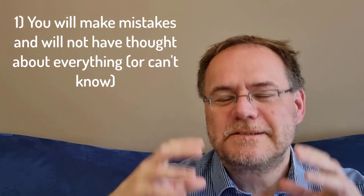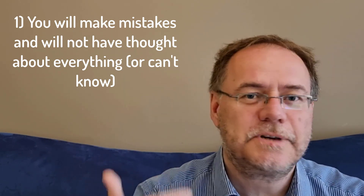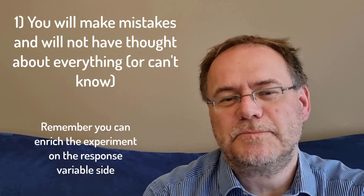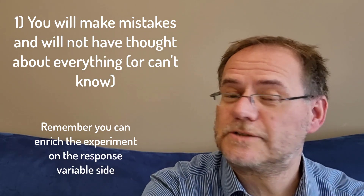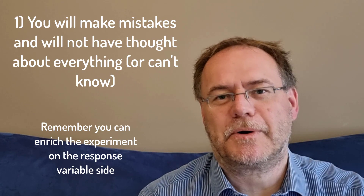Resist the temptation. Set up a simple experiment, and remember that even a simple experiment on a novel or new topic can still yield a lot of interesting insights, especially if you can get into more detail on the response variable side of things. You don't need to always make things more complicated on the treatment structure side. You can also make a more complete study by measuring more things afterwards.